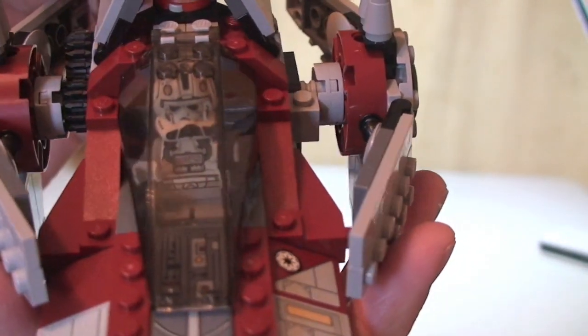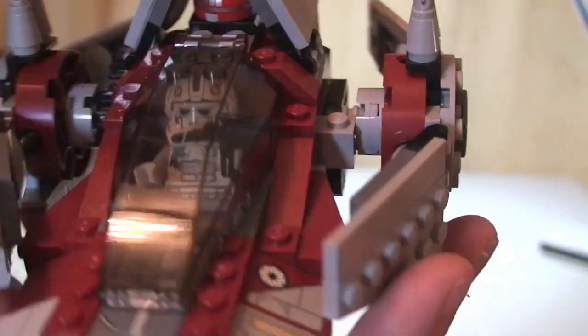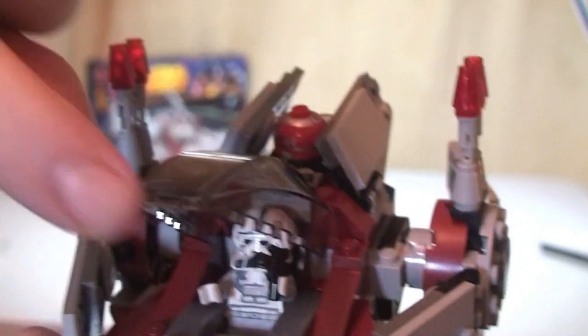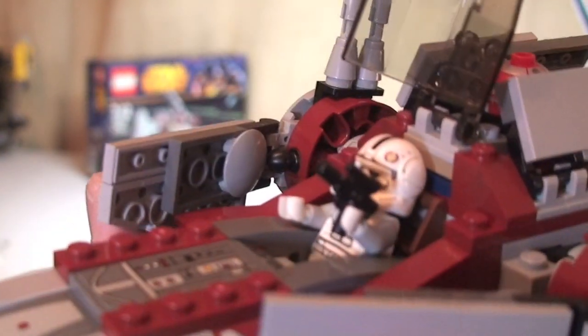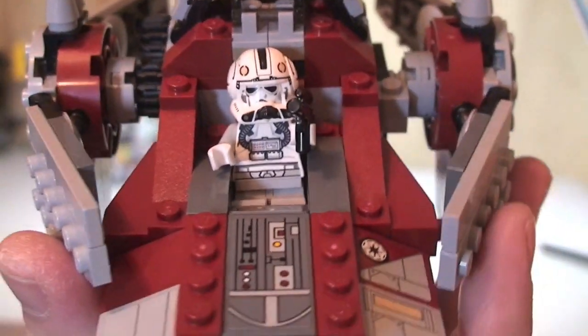First of all, we can see the cockpit with the V-Wing Pilot inside. The cockpit obviously opens up — you can see him sat in there. He's currently still holding his blaster pistol. We'll have a closer look at him in a second.